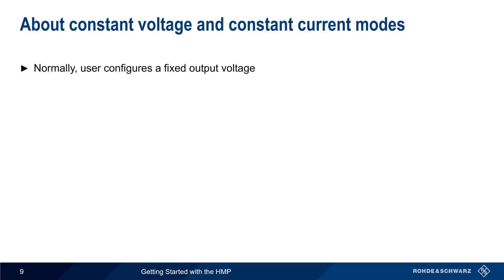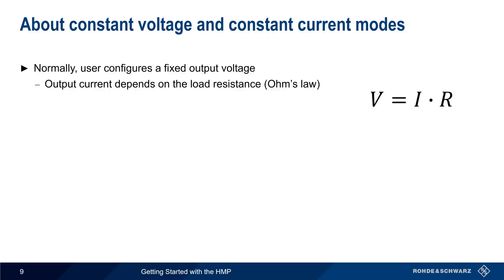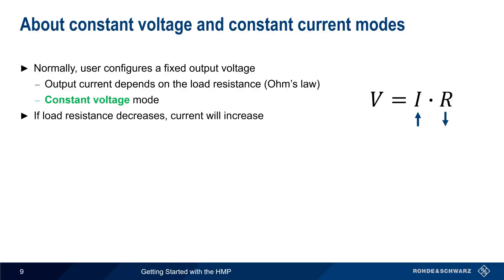Normally, the user of a power supply configures a fixed output voltage. In this case, the output current depends on the load resistance, as per Ohm's law. This is called constant voltage mode, because the supply will hold the voltage constant even if the load resistance and current change. A potential problem is that if the load resistance decreases, the amount of current supplied will increase. A large drop in load resistance, therefore, can lead to current that is high enough to cause damage.